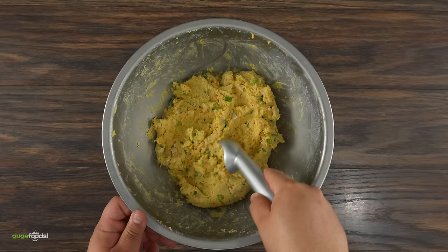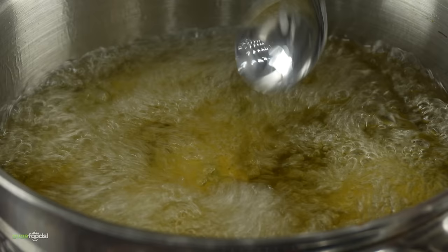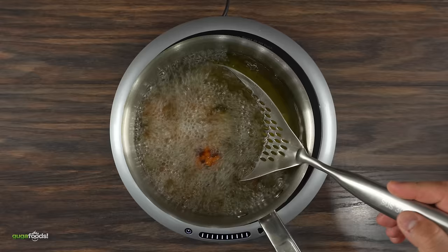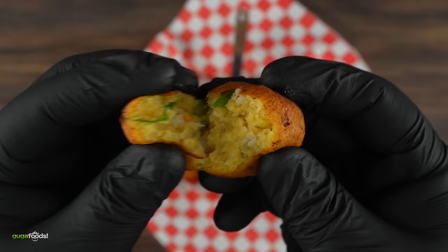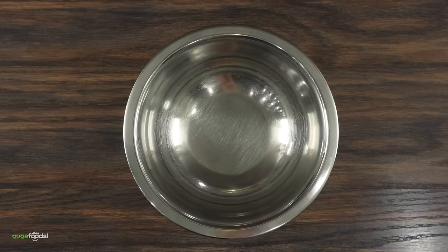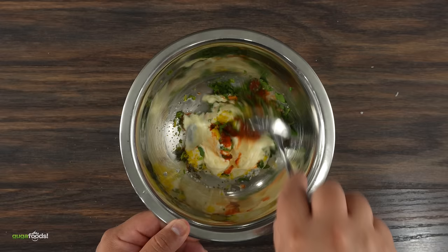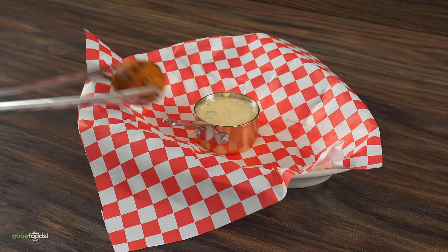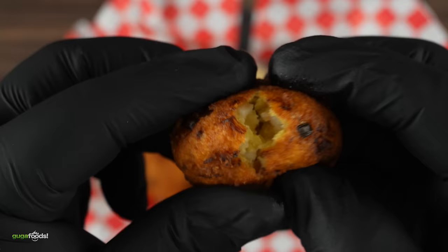Make some balls — not too large, or the middle won't be fully cooked. Fry at 350°F, looking for a nice golden brown color, and make sure the middle is fully cooked. For the dipping sauce: combine mayo, lemon juice, lime zest, cilantro, black pepper, and hot sauce — mix well and it's done. Plate it up. This is hush puppies, still being served today in every Bubba Gump Shrimp restaurant. If you've never heard of hush puppies, you are not living.